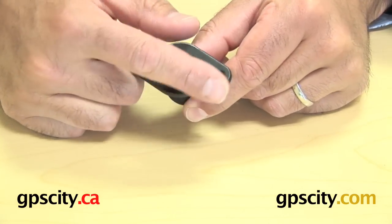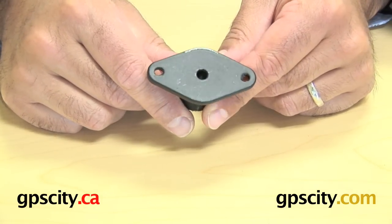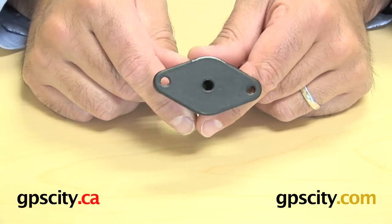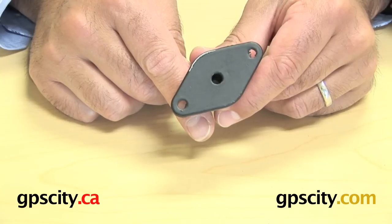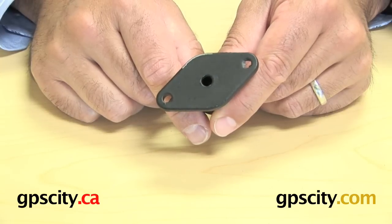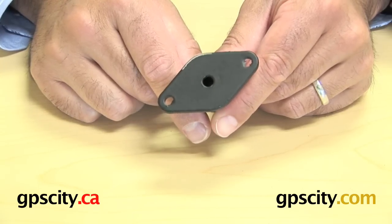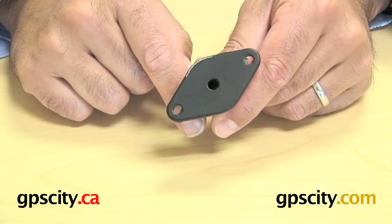The plate itself is a diamond shape and it has two holes in each corner. What those holes match up to is actually the diagonal hole pattern of the AMPS hole pattern — the four-hole pattern that you'll find on most devices and electronic plates that have a standard rectangular shape hole pattern.